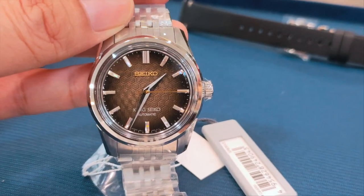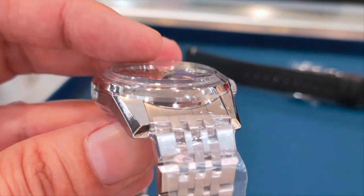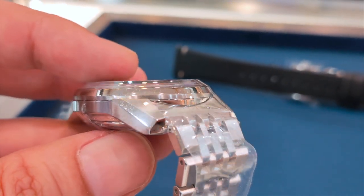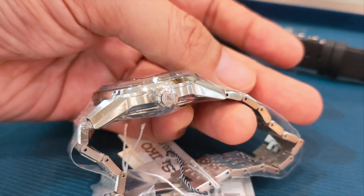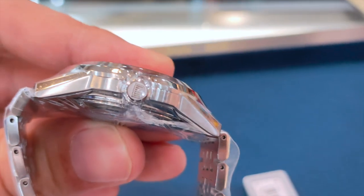This timepiece has a 37mm diameter, is 12.1mm thick and 43.6mm lug-to-lug. For a modern watch, it is pretty compact. However, proportion-wise, I feel that the King Seiko could probably do better — perhaps reducing the size of the lugs or having an 18mm lug width instead of 19mm.